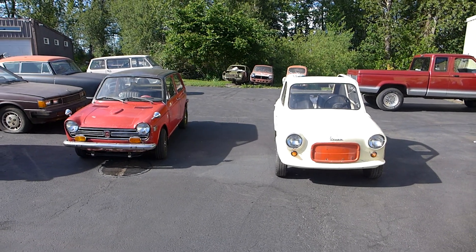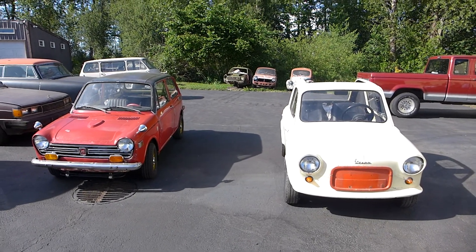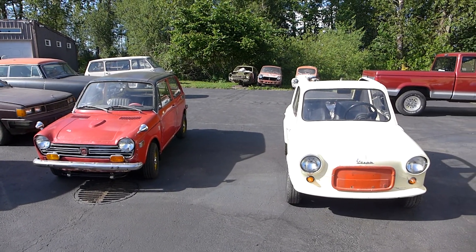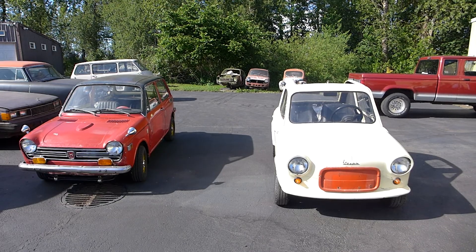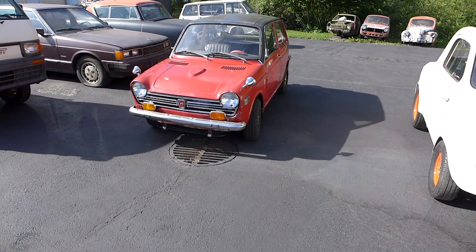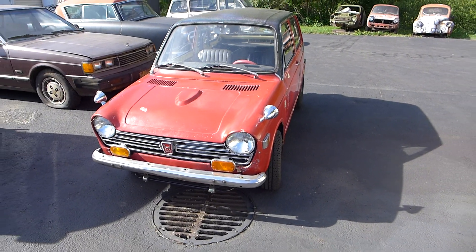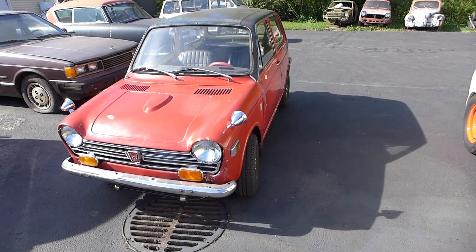Everyone's in for a very special treat. Today we are changing the seasonal guard — this is the changing of the guard. This Honda 600 right here, this red one, unsynchronized 1970 N600, has been my winter car.